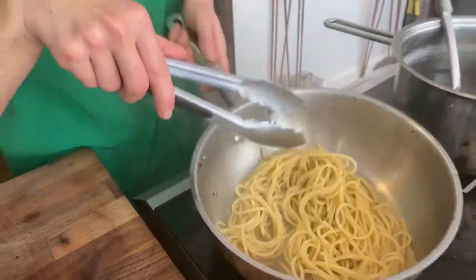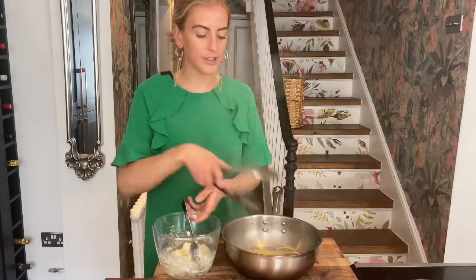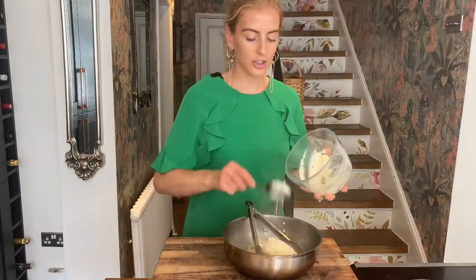At this point we're ready to add our cheese. Taking the pasta off the heat, I'm going to add that cheese paste mixture we made before straight into the pasta.